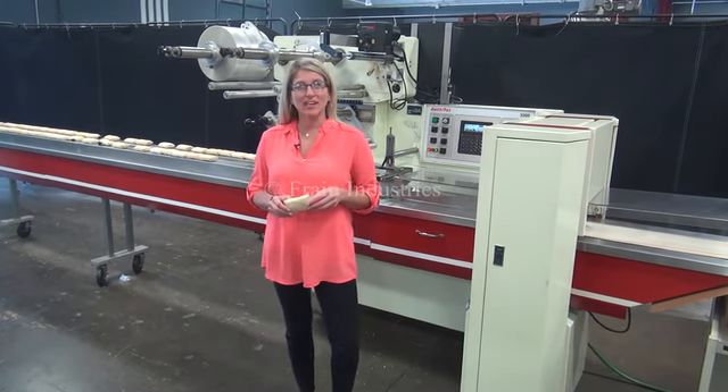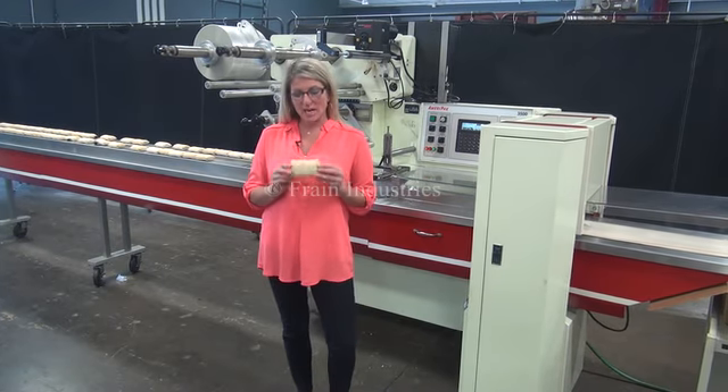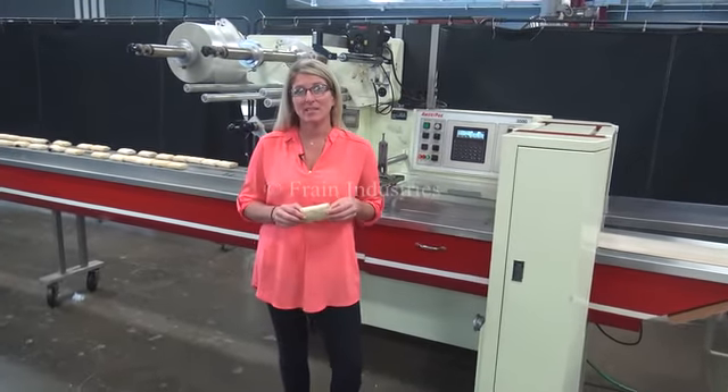The voltage is currently set to three phase, 240 volts. Today we'll be running your second size product at 170 pieces per minute.